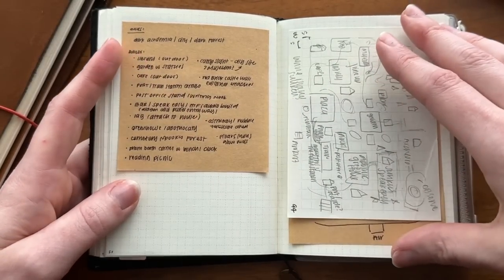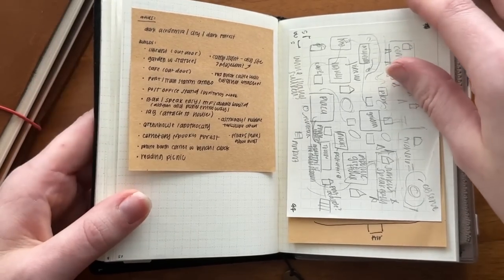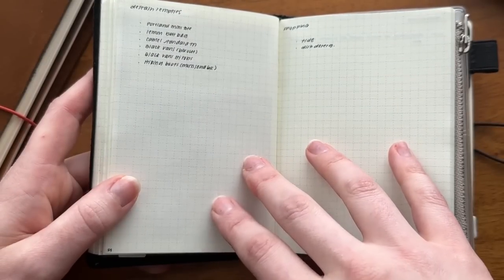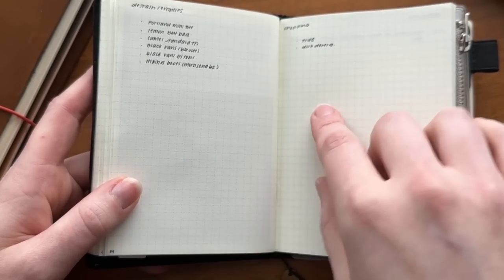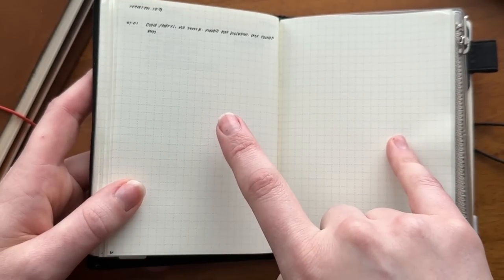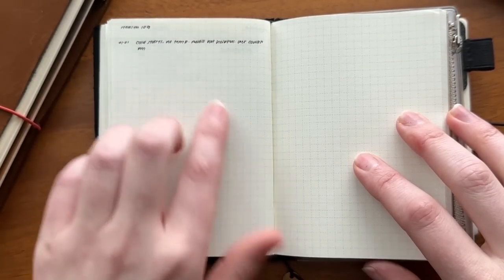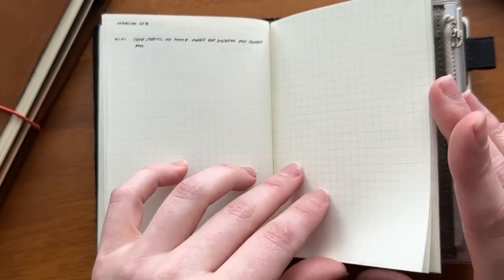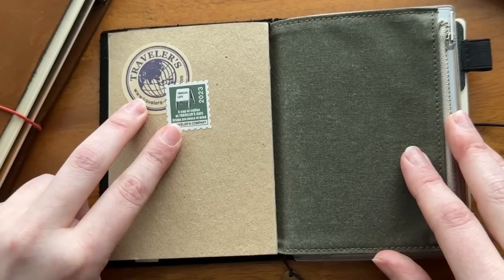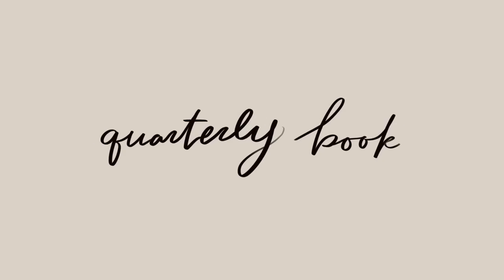I'm doing some Animal Crossing planning — I started a new island going for a dark academia theme, so I've sketched out different ideas and items I'm looking for. I also have things to destash this year, a grocery-type list for items to pick up, and I started a health vlog this year — inspired by Julie's Plans — to keep track of different health things in one spread. The stickers came with the dated monthly insert from Traveler's Company in passport size.